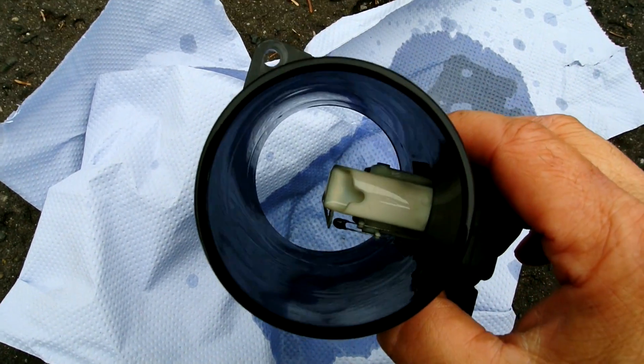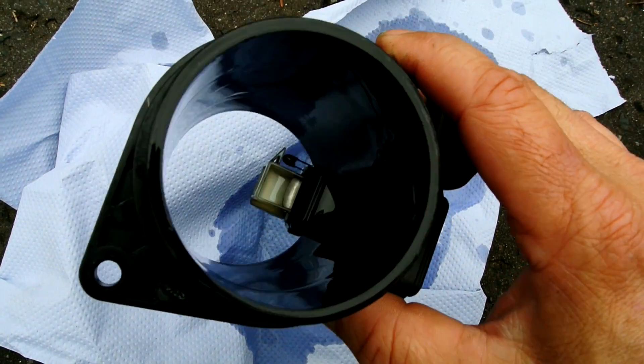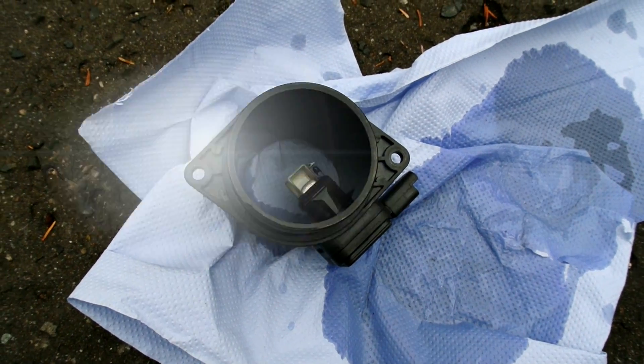It's already sparkling. Give this some time to dry fully and then refit it back to the car. In the meantime we'll pull the other one out.